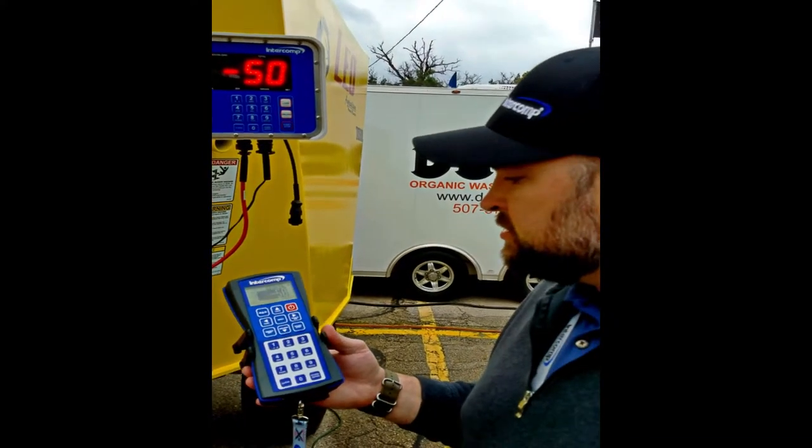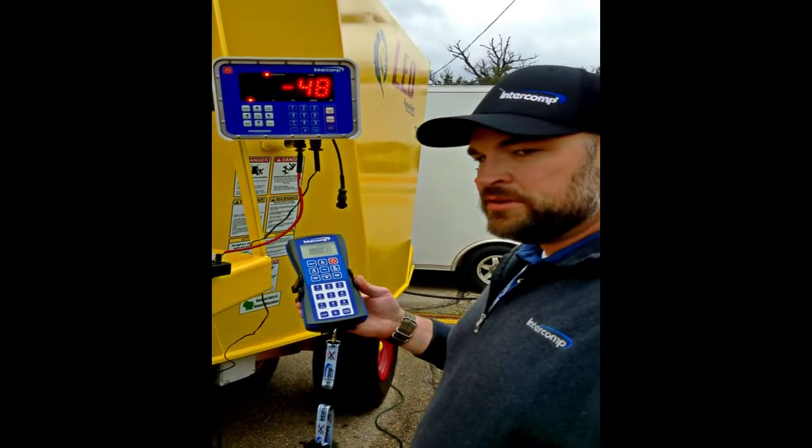This is a very cost-effective solution to help you feed more accurately while using your Leo mixer.